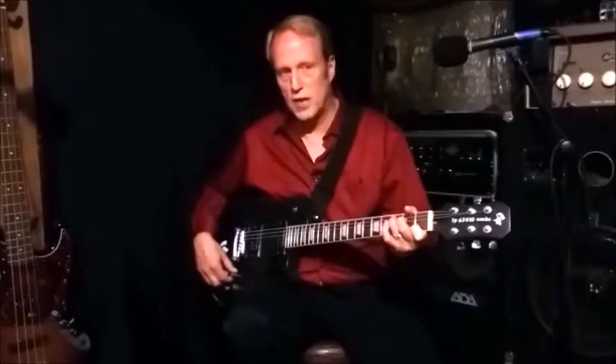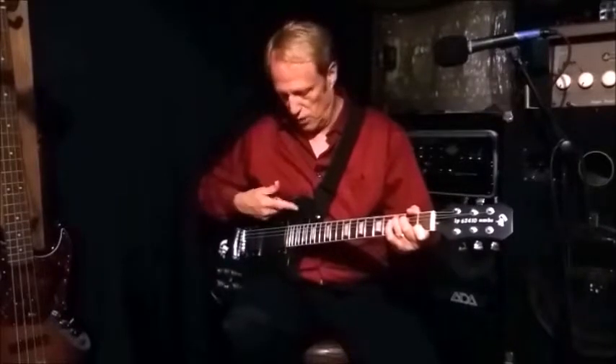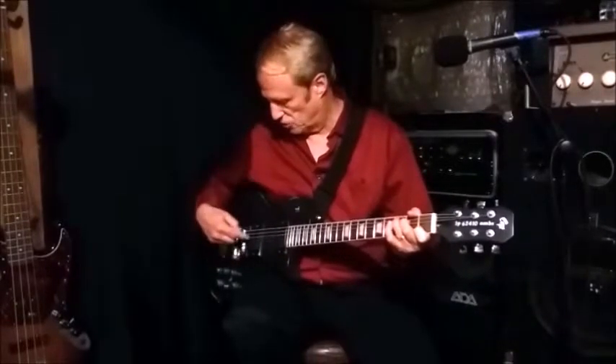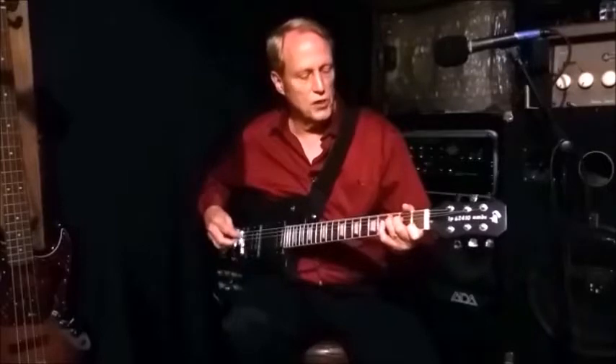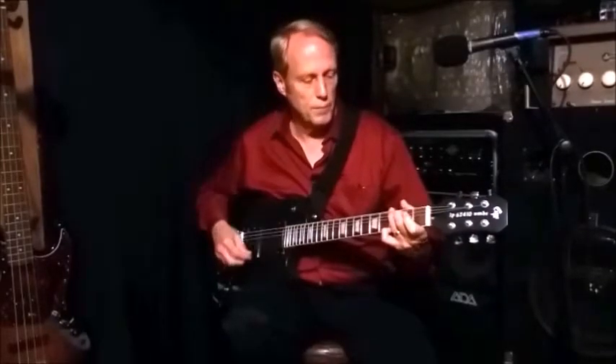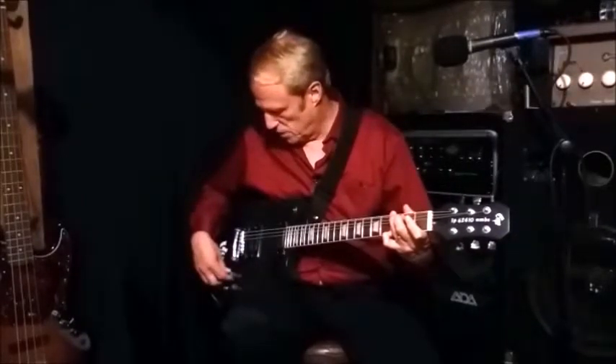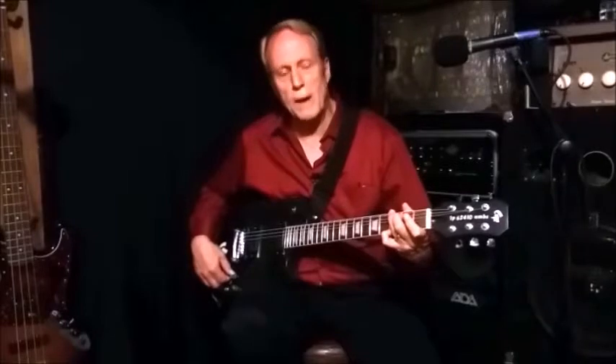Now we've moved the potentiometer to the middle — there's a little detent you'll feel when you turn it. That gives you a single coil setting. Again, we have just the bridge pickup selected, so we're playing with just a single coil. That's with this pot in the middle.